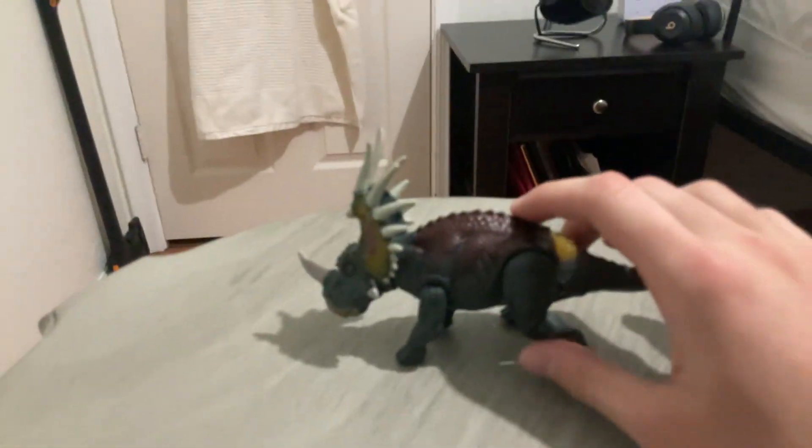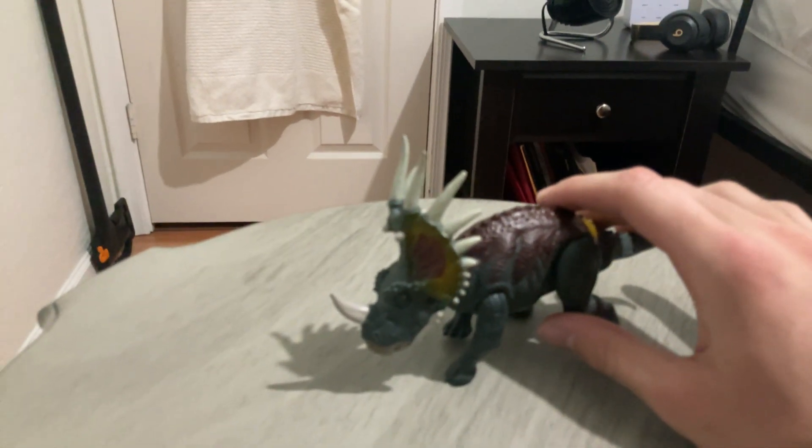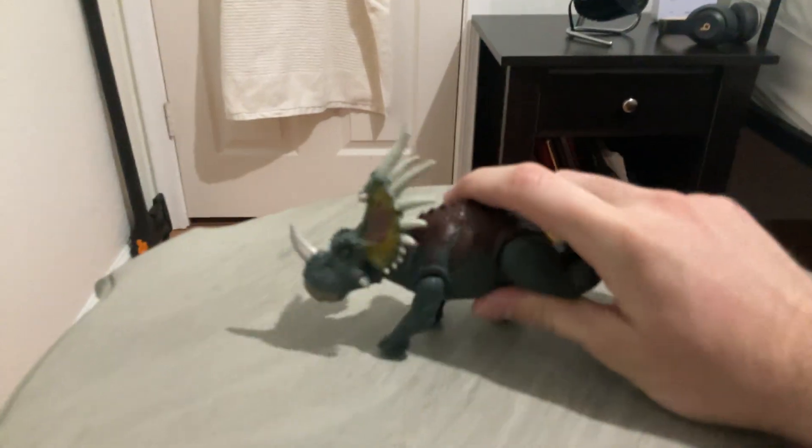Alright, and then the action feature. They gave this thing a good action feature. It's about the same as the Fallen Kingdom Triceratops, except for this one you push down on the tail to make its head go up instead of pushing a button in the middle of the chest.